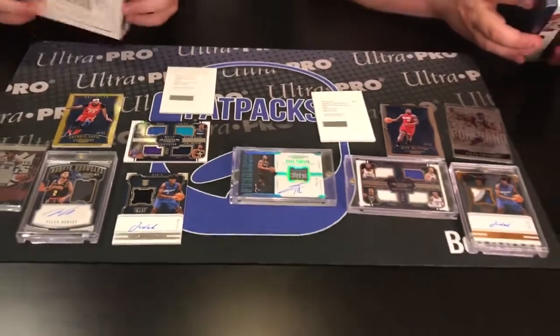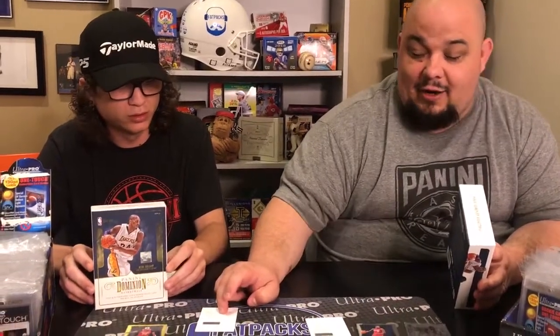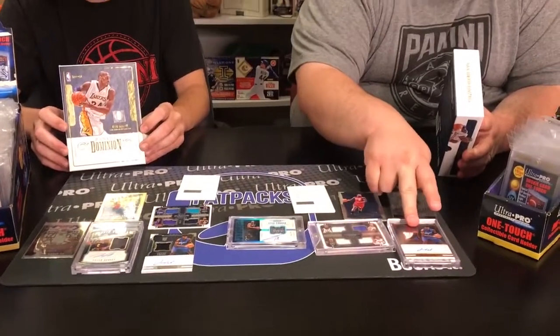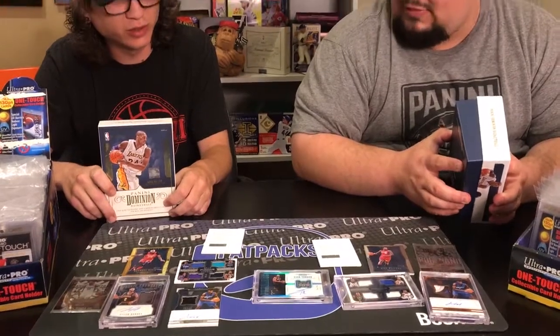High risk, high reward — $300. I think we did well. You crushed it — these two cards are awesome. We pulled two Isaacs, which is great too. For Dominion's initial run into basketball, I think it's a go — it's a plus for me. Guys, that's what we think. Why don't you tell us what you think down below. Until next time, I'm Eric, I'm Sam. Just keep ripping.